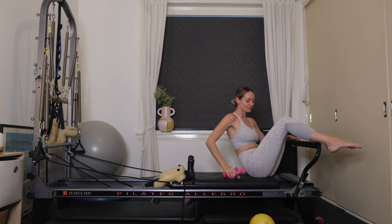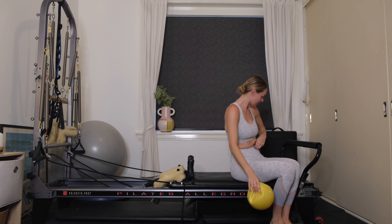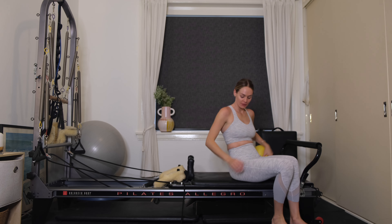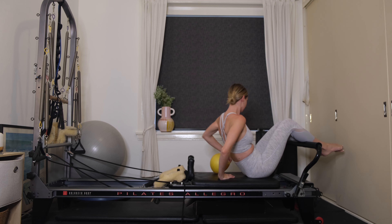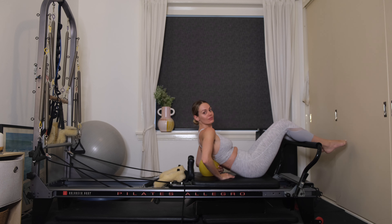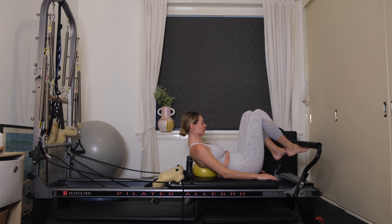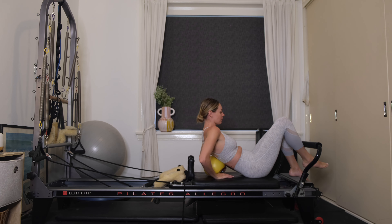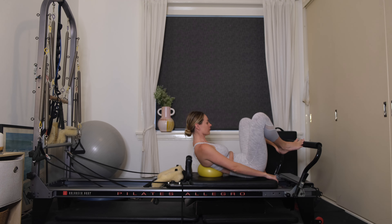Grab hold of your chi ball again. We're going to lie down onto our back and place the chi ball in between our shoulder blades. Make sure you're away from your shoulder rest so you can comfortably lie down. Lying all the way down — make sure you're feeling nice and supported.